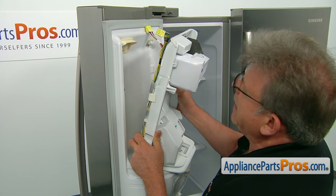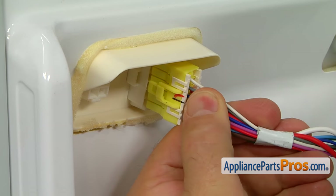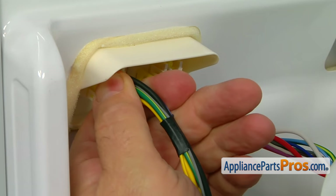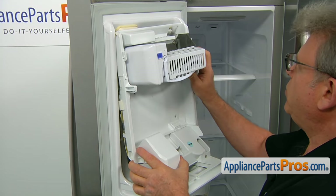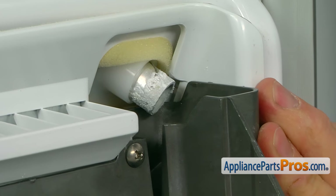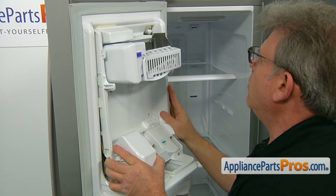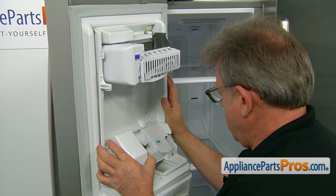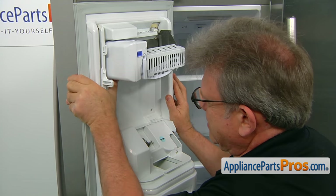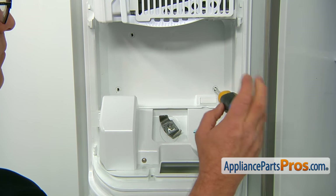Now we can bring the panel with all the gadgets mounted on it and we're going to start with plugging in those two harness disconnect plugs. We're going to install the right side of the panel and slide the top under the water inlet tube, so the water inlet tube should go over the inlet cup of the ice maker. Lift it up, press this side in, and secure the panel to the door with four Phillips screws.